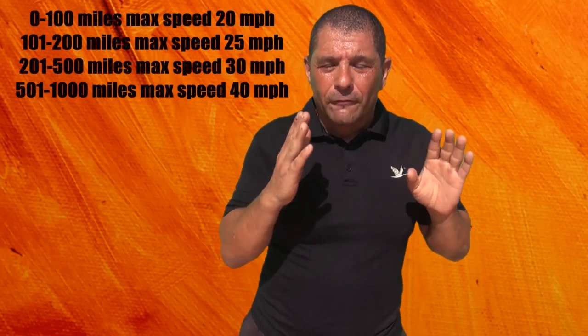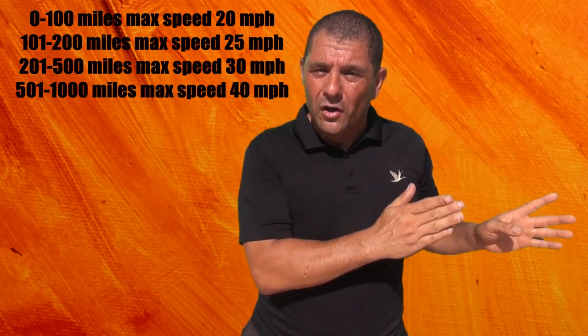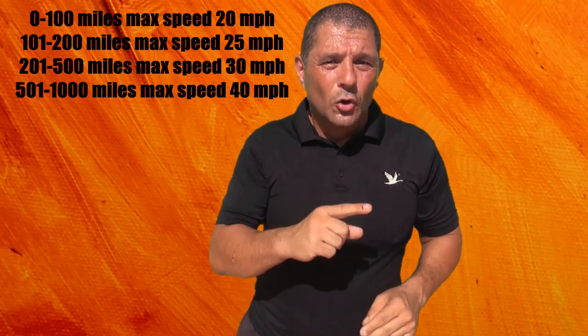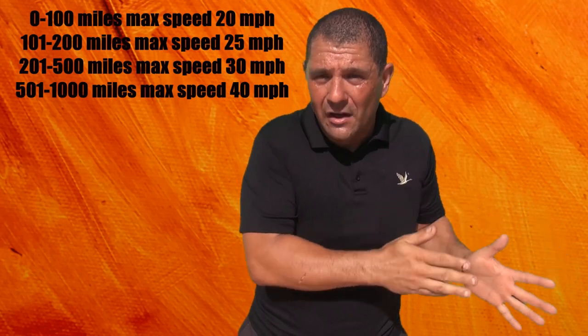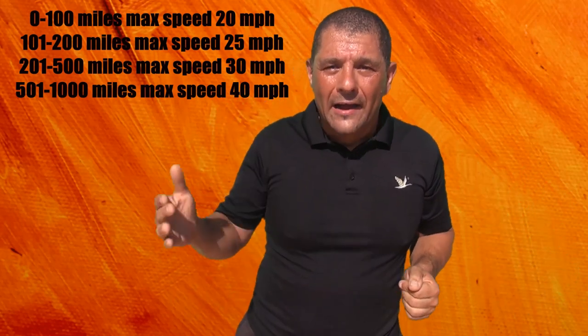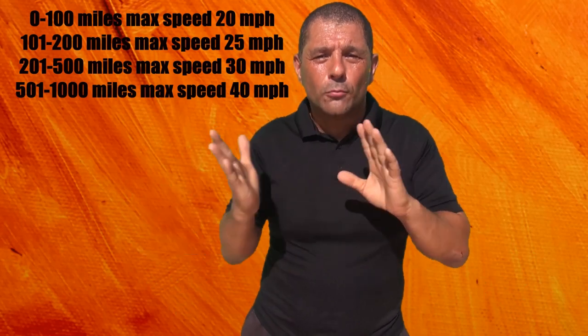You also have to keep the speed down. For the first 0 to 100 miles, do not go over 20 miles an hour if you have a GY6 50cc. From 200 to 300 miles, don't exceed 25 miles an hour. From 300 to 500 miles, you can push it a little more and go up to about 35 to 40 miles an hour.